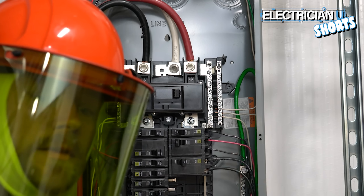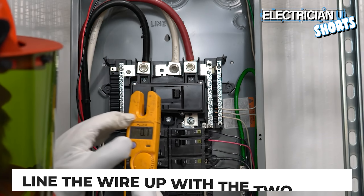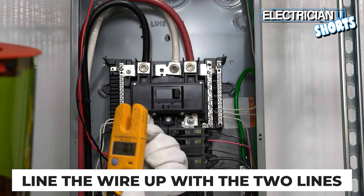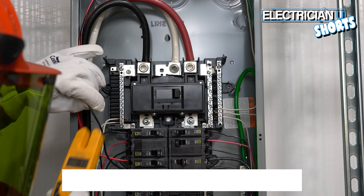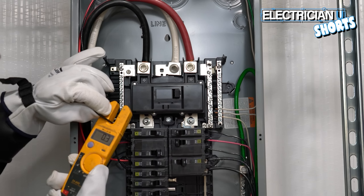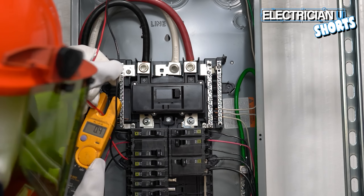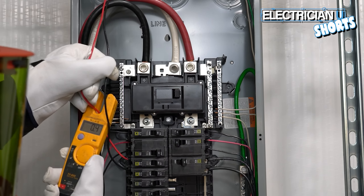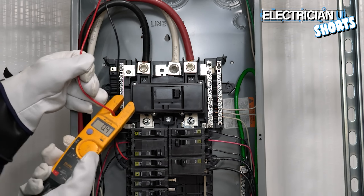Inside the jaw there are two little lines where you need to be taking your measurement. Right now I'm testing the black phase on this breaker and it reads 0.3 amps, which is very little. The red phase shows 0.4 amps. I'm going to turn a load on so you can see what it looks like once current starts flowing through a wire.